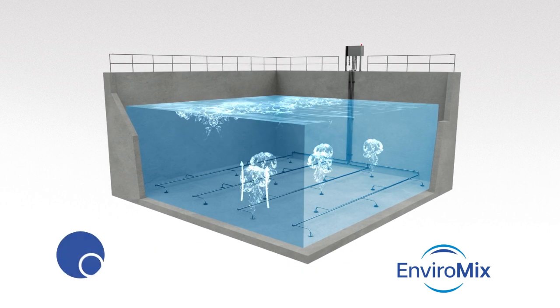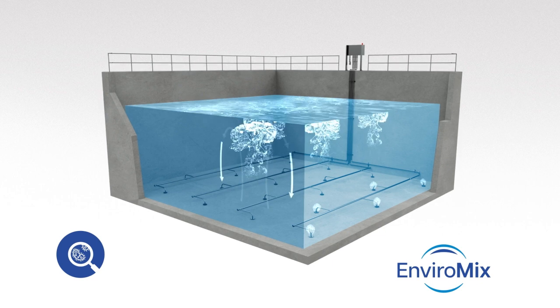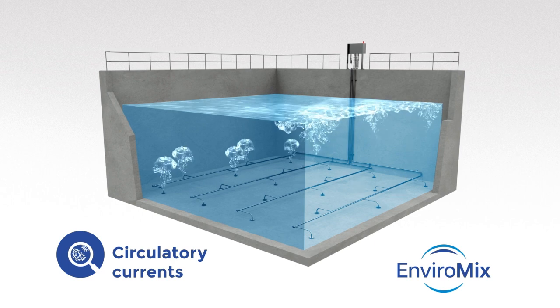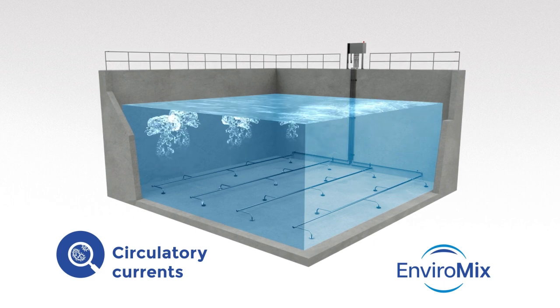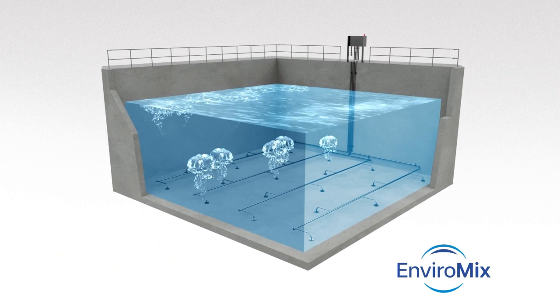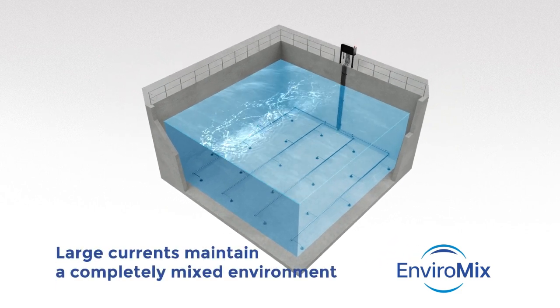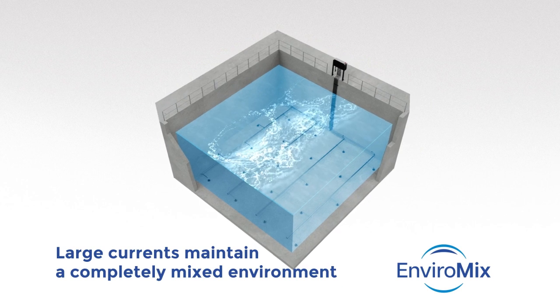Large volumes of gas generate an upwelling motion and create large circulatory currents, suspending solids and maintaining a completely mixed environment. On the surface, you can see the convergence of these currents and the uniform distribution of energy showing the entire volume is mixed.